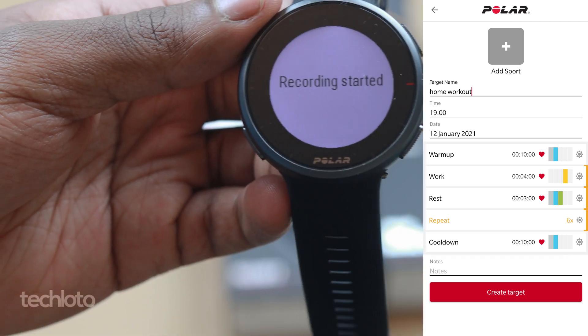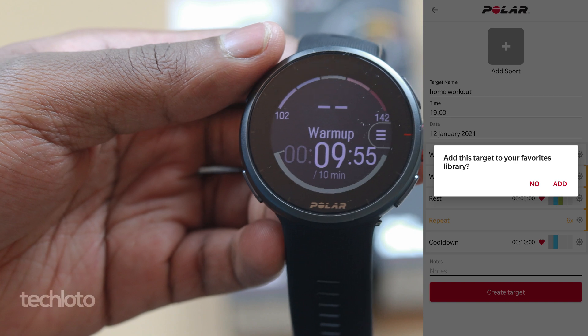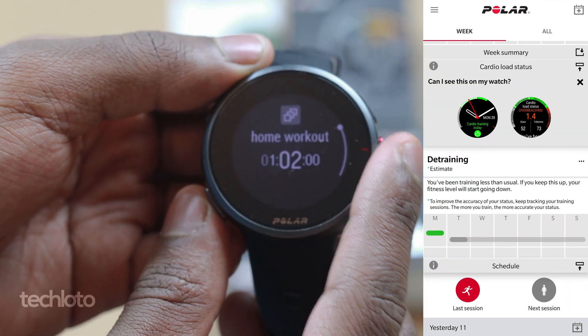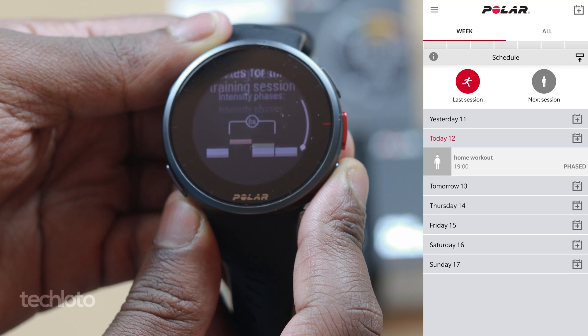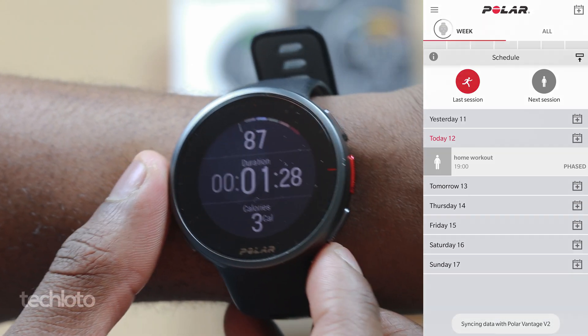This is really cool — this watch can now be used for weightlifters. Rather than creating so many sections, you can just multiply them as many times as you want. It would be really cool for Polar to allow us to share these phased targets so we can share them with friends and have a synced workout. So if you're having your workout and you're outside the workout zones, the watch will be beeping to tell you.